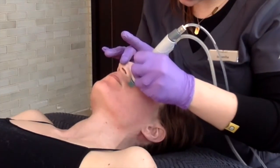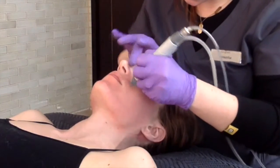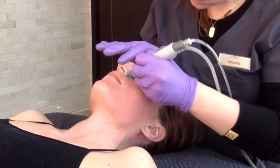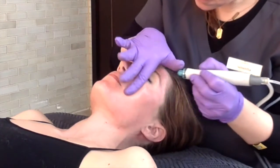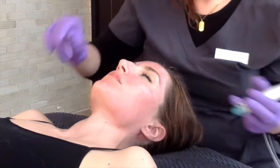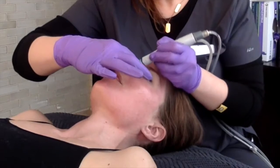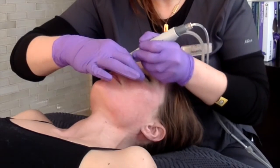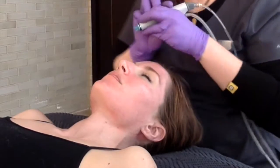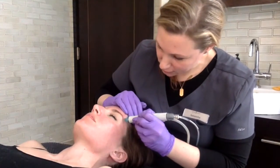Once you've completed the GlySal prep, you move on to extractions with the Beta-HD. The Beta-HD is a serum that has salicylic acid and honey, so again notice how all of these serums have a hydrating component as well as an exfoliating component. This is actually my favorite step in the treatment because you're able to make significant progress with extractions — much more than you could do manually or even with an extractor — but you're doing this without the pain.